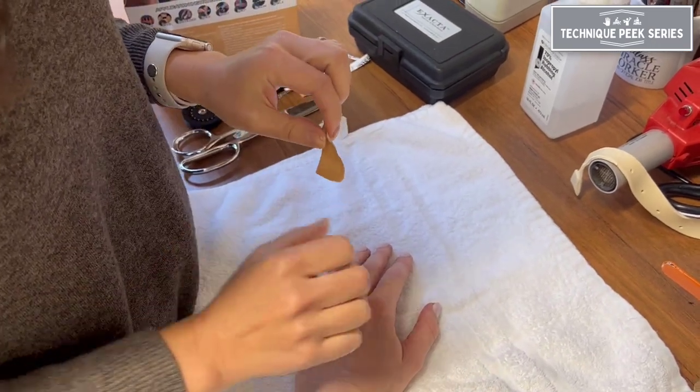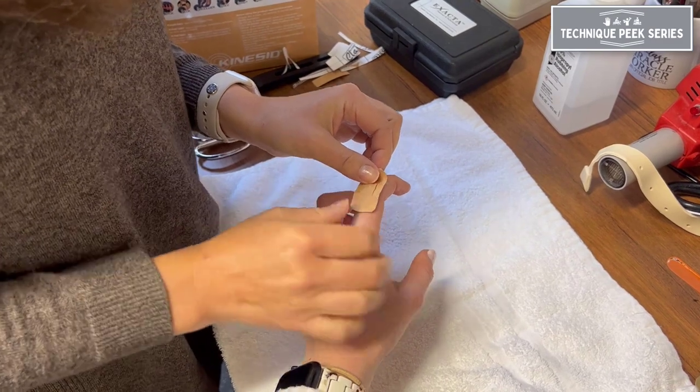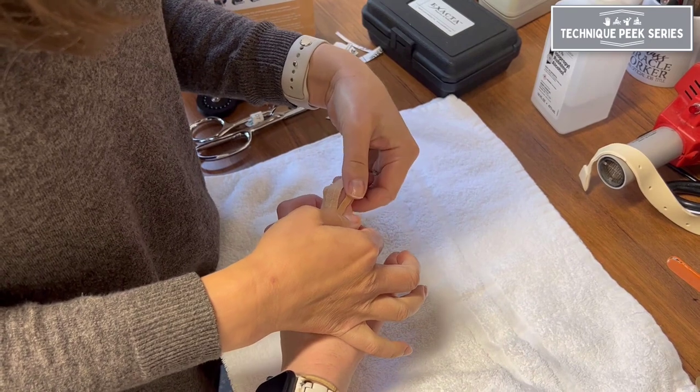Though it is not shown here, you'll want to prepare your skin by cleansing it with rubbing alcohol and removing any lotions or oils on the skin to ensure better adherence of the material.